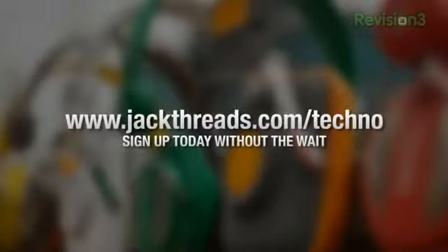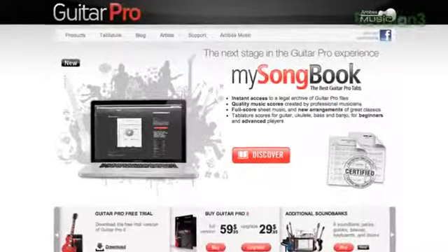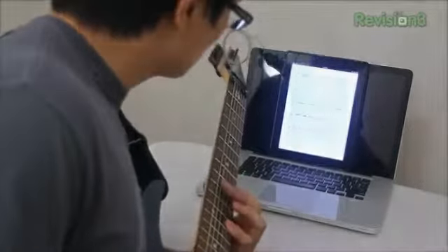Anyway, back to 4Score. Because this application opens PDFs, if you're a tab person like myself, you will be able to open your tabs with 4Score. I exported this from a computer app called Guitar Pro — highly recommend it, I've been using it for years. By the way, I haven't actually played guitar in years, so I was just kind of pretending here.